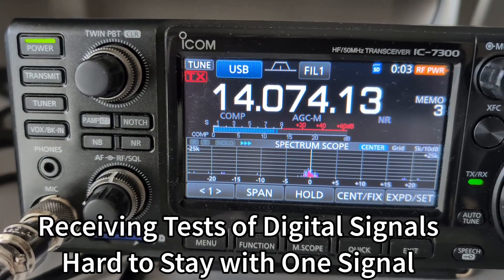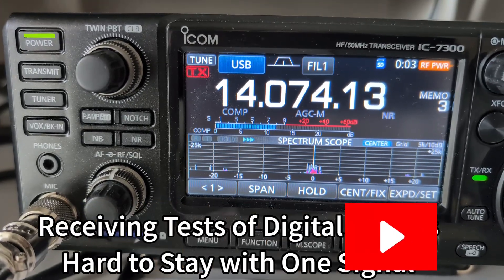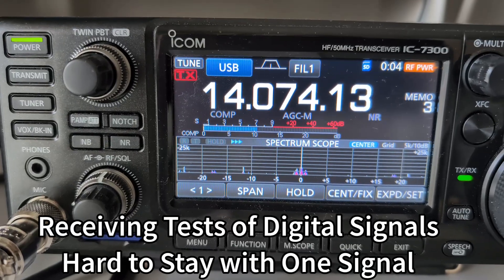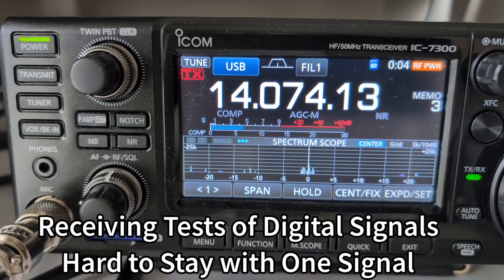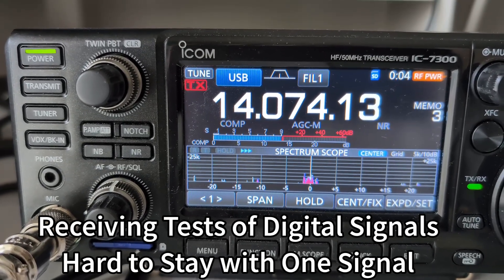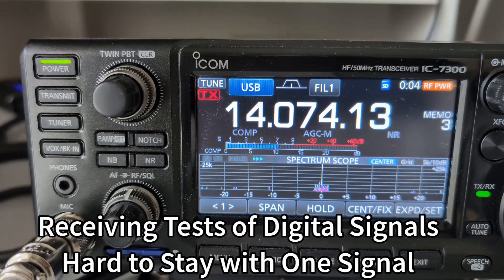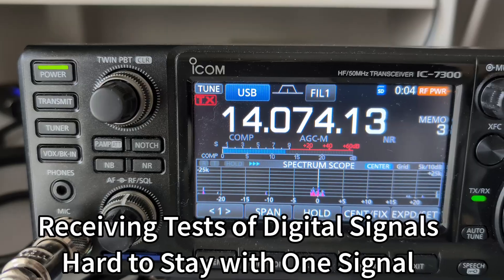Here we are on the vertical. Here we are on the dipole. Back to the vertical. Back to the dipole. Back to the vertical. Here's a different signal — and here we are on the vertical, then on the dipole. That signal is different; the other one is not so different at all. Let's do this one again — on the vertical, then dipole. Look at that: two S units difference. Back to the vertical — no big difference there. On the vertical again, then dipole. That particular signal makes a big difference, but some of these are almost exactly the same.